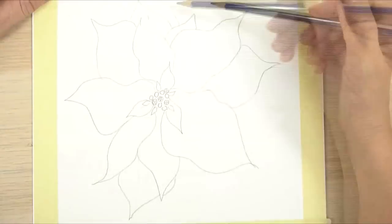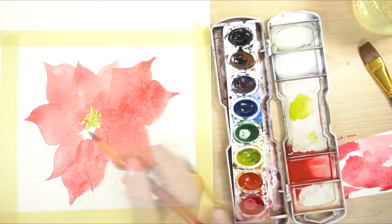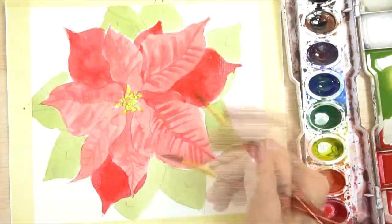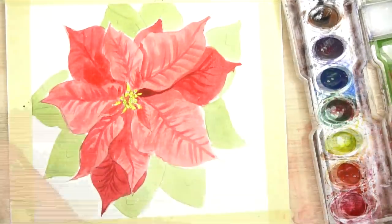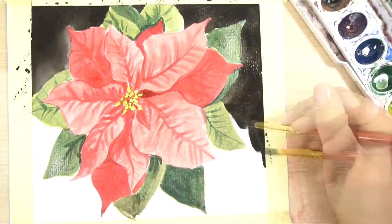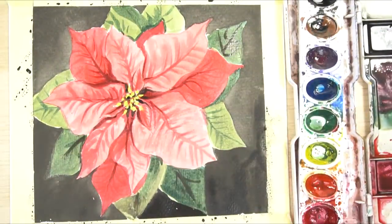Hi! Welcome to Mr. Otter Studio. Today I'm going to show you how to draw and paint a poinsettia in watercolor. We will draw it in pencil and then paint it using watercolors. This flower reminds me of Christmas time - the petals are kind of crazy on a poinsettia, but stick with me and I'll find a way to make it easier. These are the favorite flower of my husband's grandma - Hilvia, this is for you.